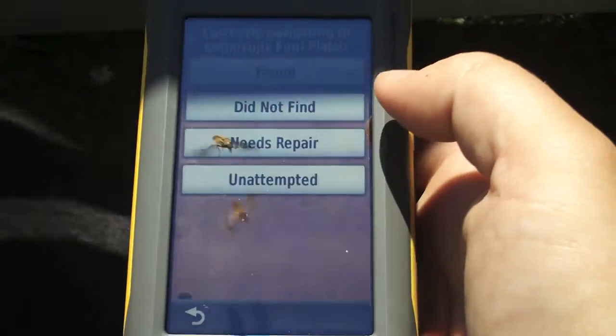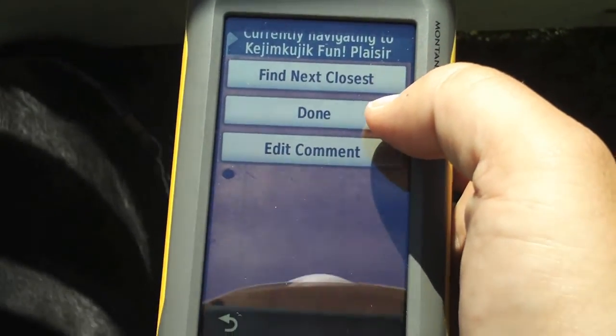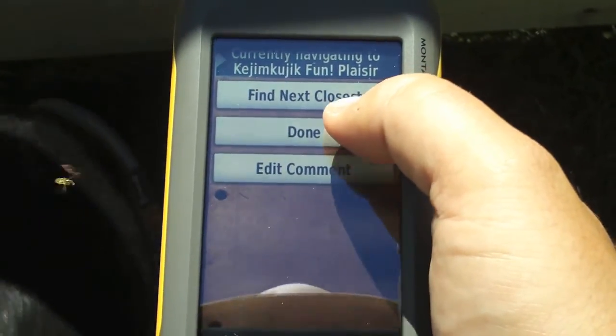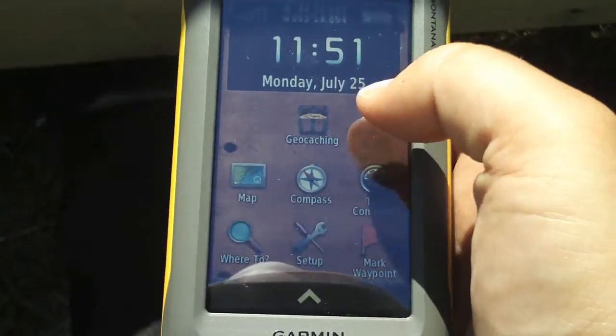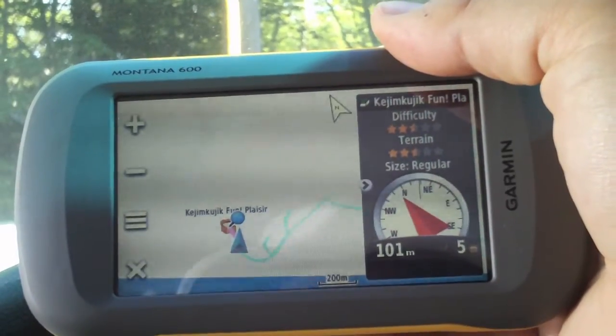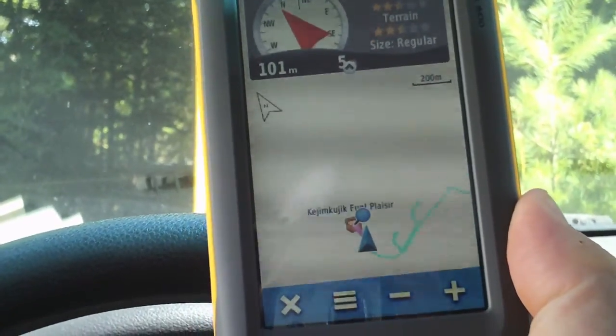Let's go and try to find this geocache and log our attempt. We can log this as found. Now we can find the next closest, finish navigating, or edit a comment. If we had a car mount, we can view the display that way, or in portrait orientation when we're hiking.